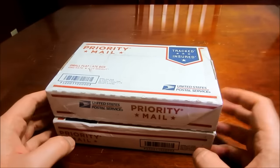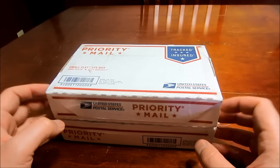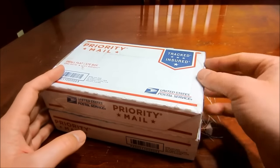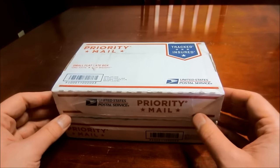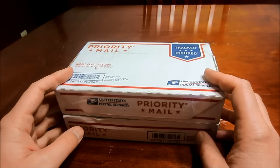Hi everyone. I got two unboxings for you guys today. This is something I've been wanting to pick up for a while now, but I just haven't been able to find it for the price I was willing to pay. Luckily with the spot price coming down, they finally got into my range, which was under $200 for each one.